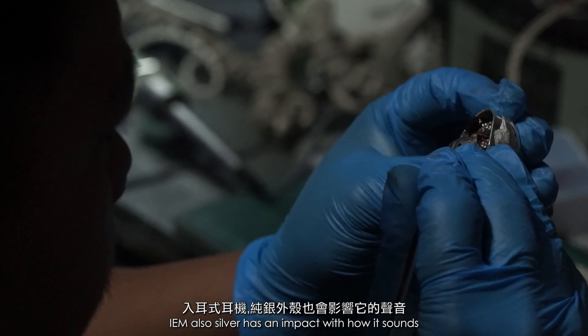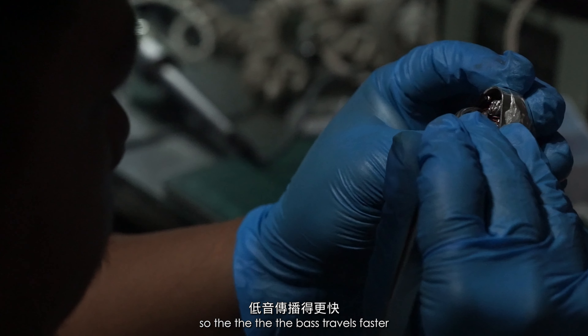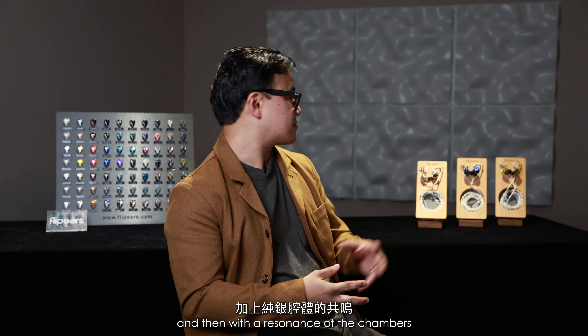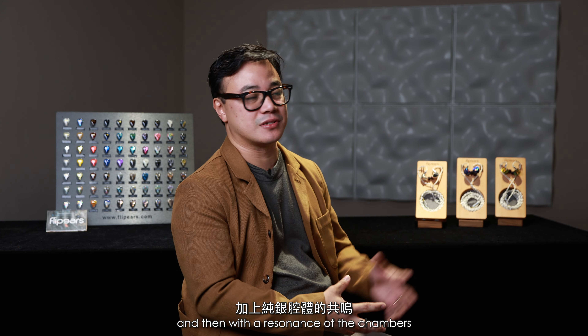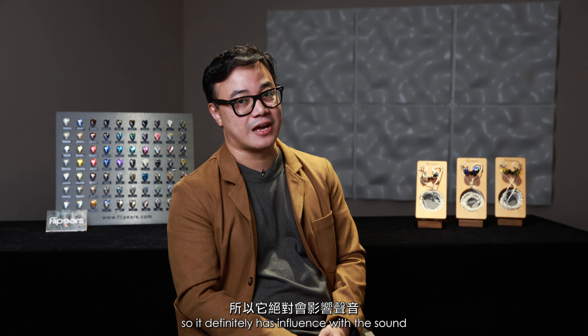Silver also has an impact on how it sounds. The bass travels faster with the resonance of the chambers of the silver material, so it definitely has an influence on the sound.